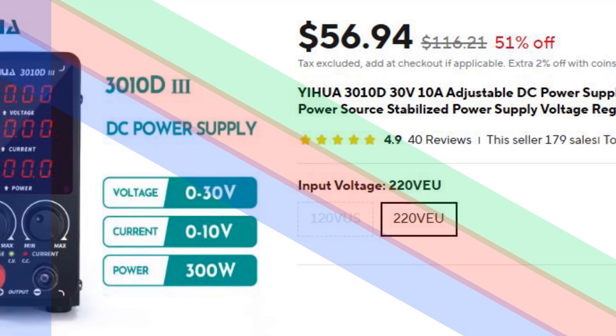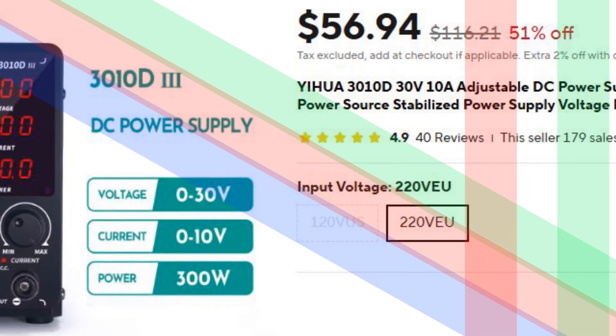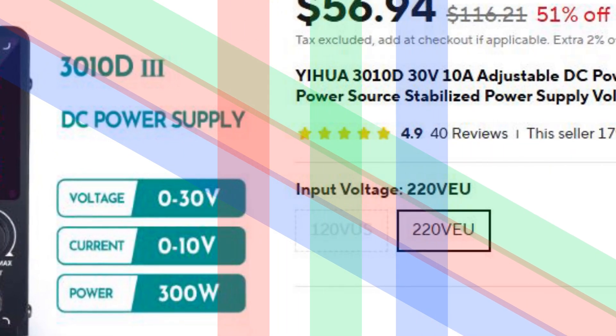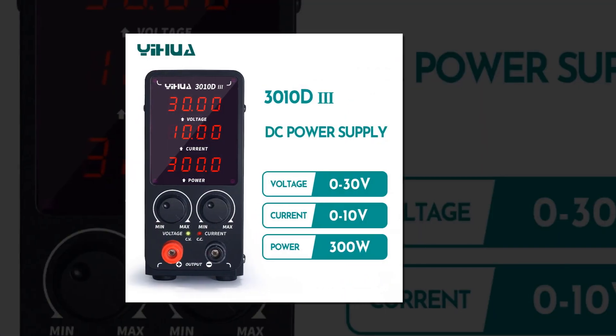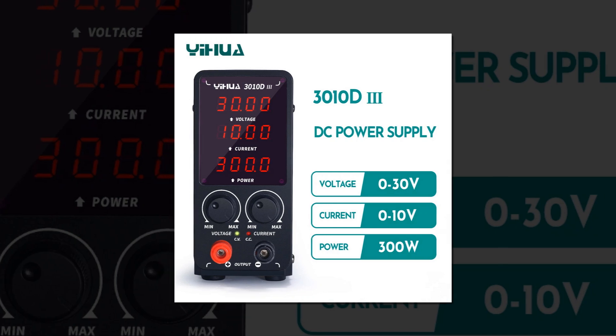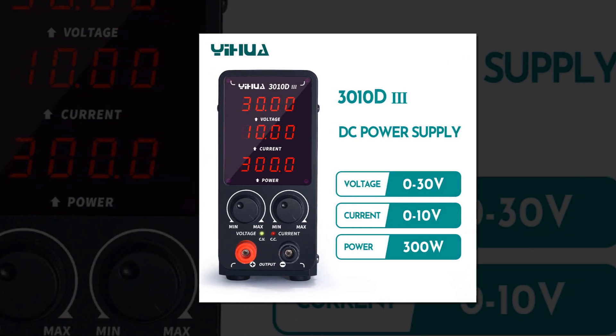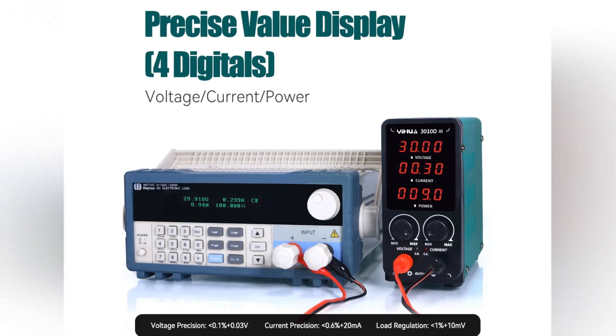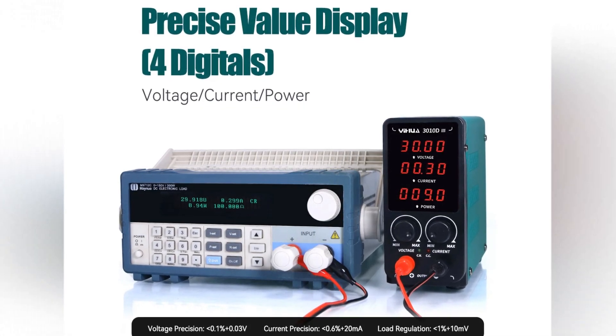Number 1: YHUA 3010D-3 Compact DC Power Supply. The YHUA 3010D-3 is a compact and efficient DC power supply, perfect for labs and DIY projects. It features a four-digit precise value display, a 24-hour full-load work capacity, and an advanced cooling fan function.